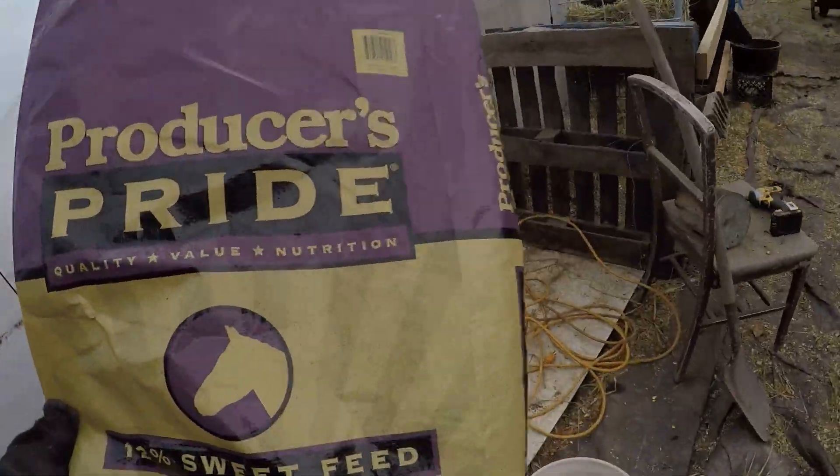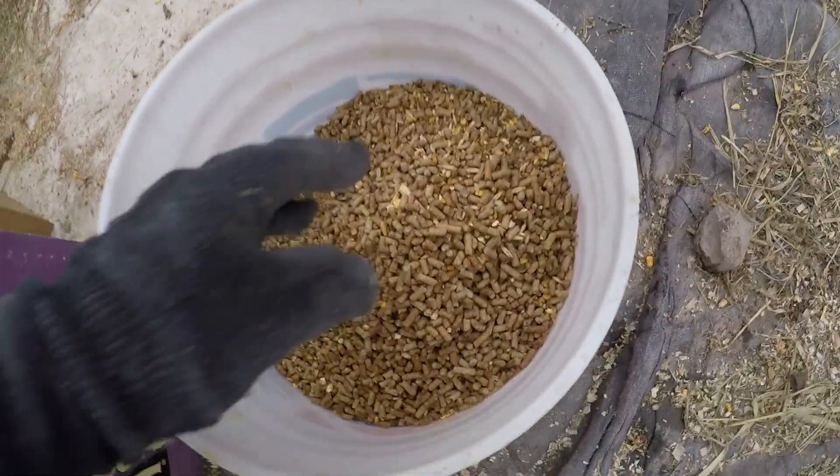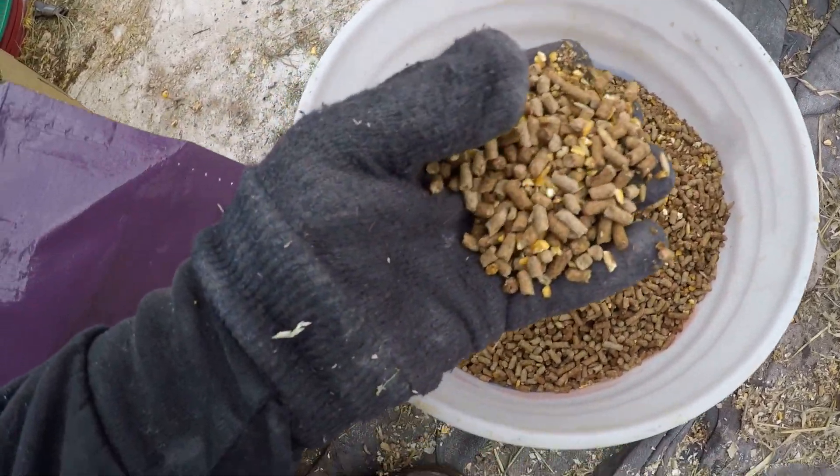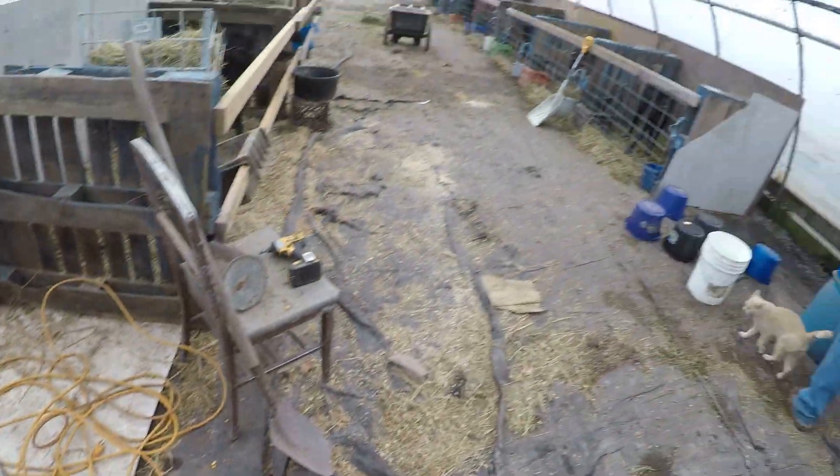They need some grain so I'm going to fill that up for them quick. When we're starting calves on grain, this is the type of grain we feed them — it's a 12% sweet feed. If you look down in here, this is just to get them started, it's a little sweeter than what we would normally feed. It's just to help them get used to eating grain.